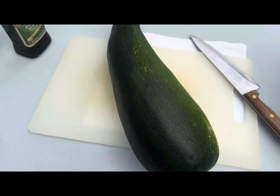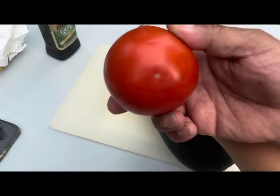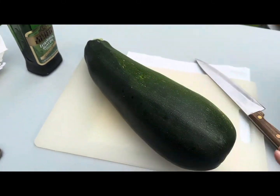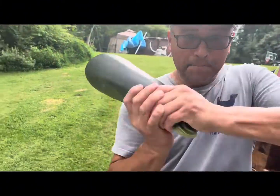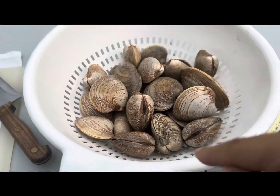Today we're making this giant zucchini from our neighbors. They planted this and it's heavy, it's big. It's the biggest zucchini ever.